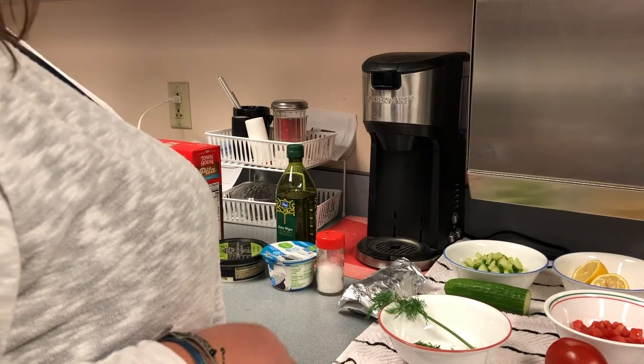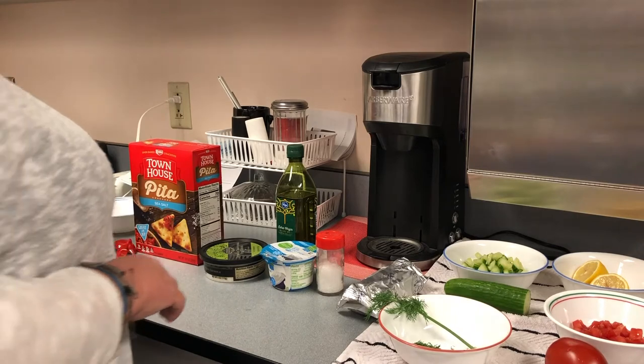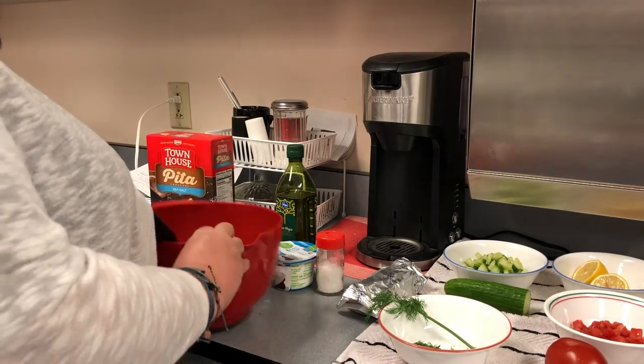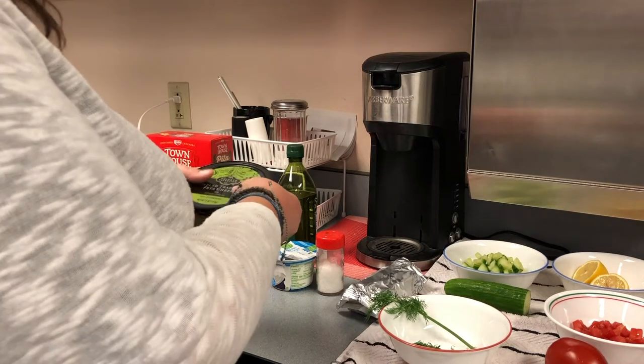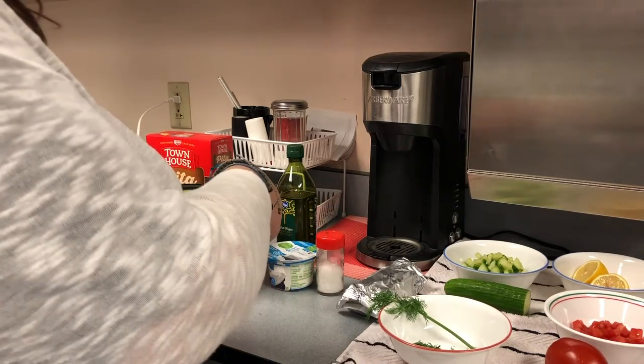This is a super easy recipe and I'm pretty sure that everyone can make it. So to start, we need some feta cheese. Feta cheese can be found in the grocery store — it's really, really tasty. So we'll put our feta cheese into the bowl.